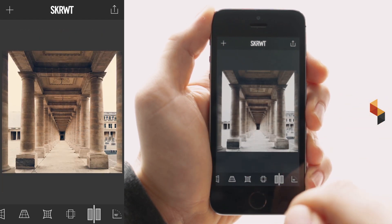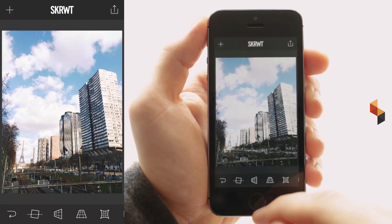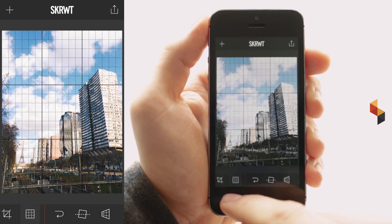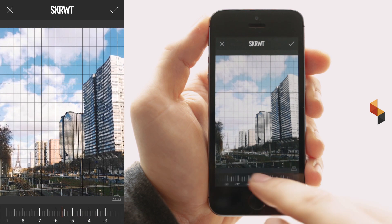Try it out yourself, have fun and enjoy. With this last picture I want to show you how you can straighten an image in two different steps. First thing we're going to go for is the black grid, and now for a classic perspective correction.